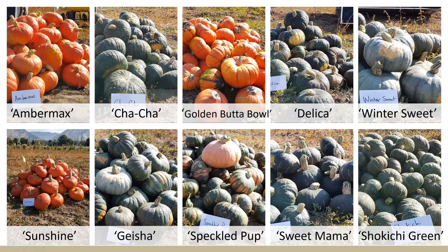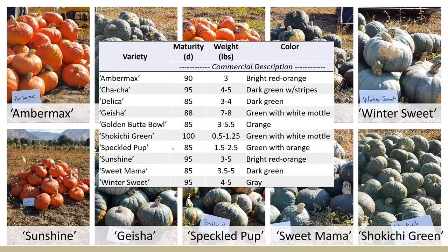Here are the cultivars. You can see there are a few orange ones, a green and orange one called Speckled Pup, and otherwise green and gray. Those gray winter squash — like Winter Sweet, for example — are considered the longest for storage. Here's a bit on the industry descriptions showing their maturity, predicted weight, and descriptions. The one that's really different to point out is Shokichi Green — our mini, small type.